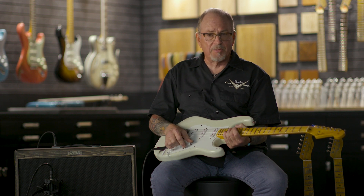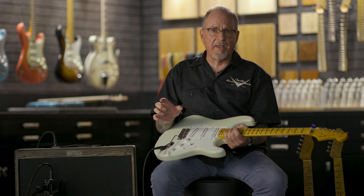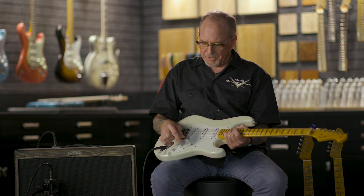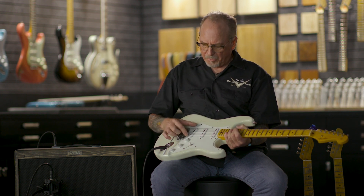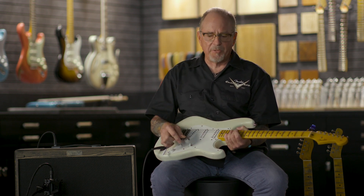So that's five different sounds, different pickup combinations. Now there are two that you normally can't get with a five-way switch — that would be the bridge and the neck combined, or all three at the same time. So that's what the half blender does.